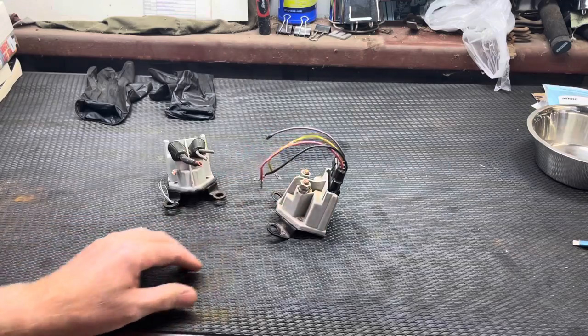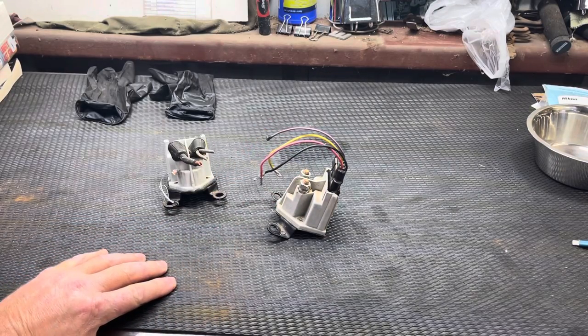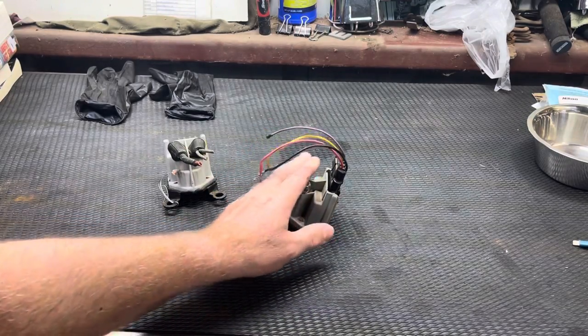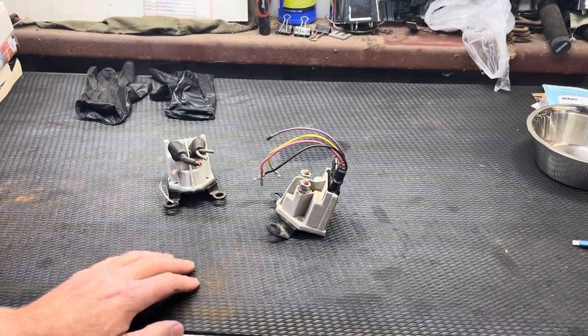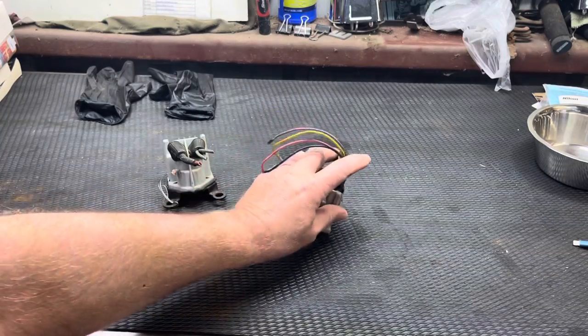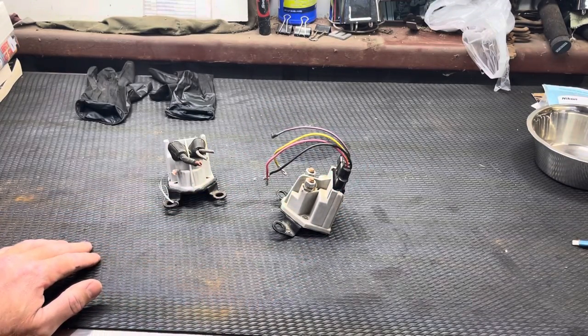If you're going to have a standalone, set-it-and-forget-it system, this controller and this pigtail are the way to go. The only trouble is you're going to spend about a hundred dollars to get these new — that's just the way it is. But they work really, really well.